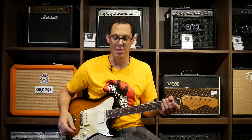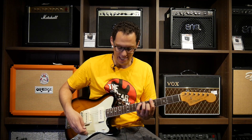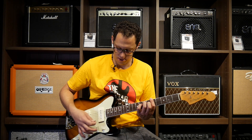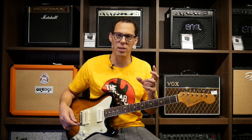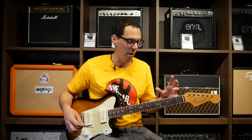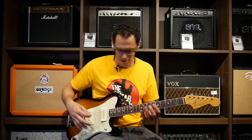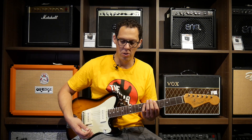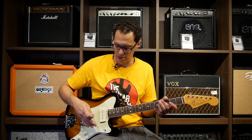That is to die for — such a responsive tremolo system. Just waggling it a little... you're not going to dive bomb with it, although I will try that in a moment. But just that slight little surfy tremolo as a player is so responsive. There's no clicking, there's no lack of response. As soon as you start putting a little bit of pressure on there, that note starts to waver.